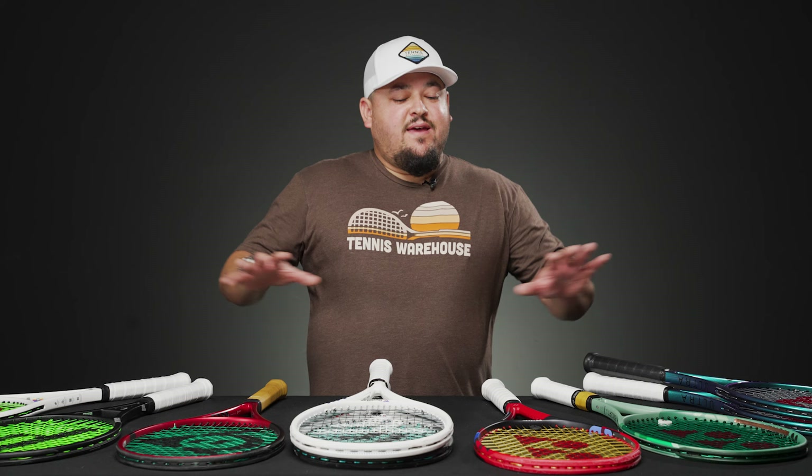Hello everyone, it's Troy here from Tennis Warehouse filling in for the one and only vlog man — Chris is out today. The concept of today's vlog is something most of you know: we testers like to customize rackets, add weight, and dial them in to get them right in our wheelhouse as far as specs go. A little fine-tuning with customization can be a great way to go.